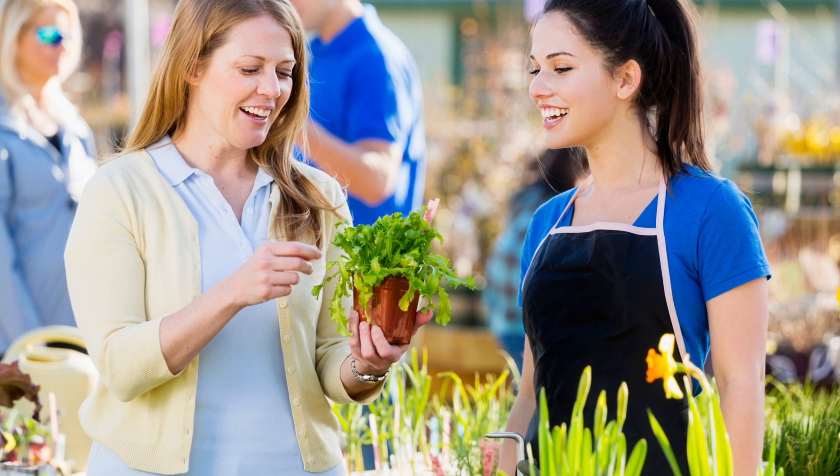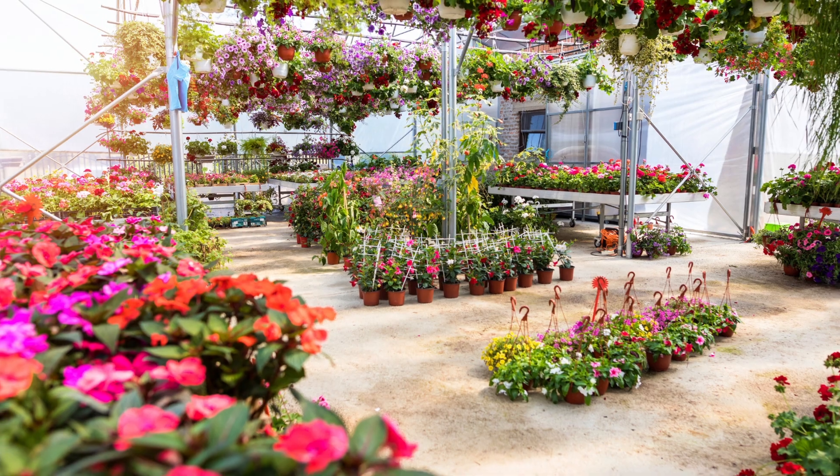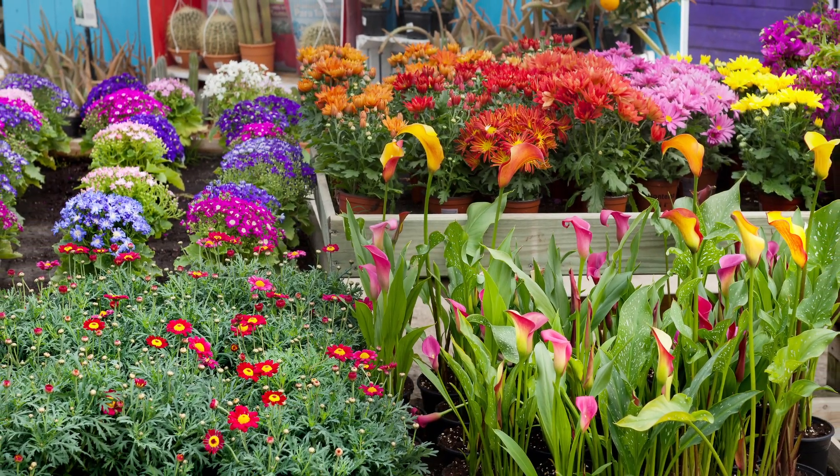Many large hardware store chains and grocers have extensive garden sections. You can also shop at local nurseries, which allows you to support small businesses and gives you the opportunity to consult local experts on the best plants and flowers for lawns in your area.